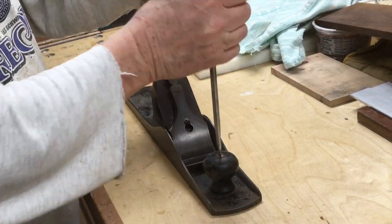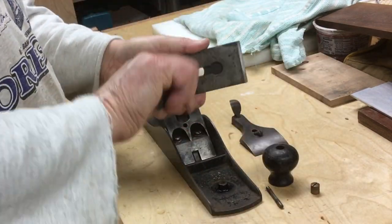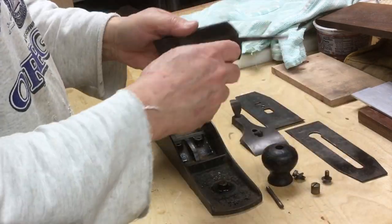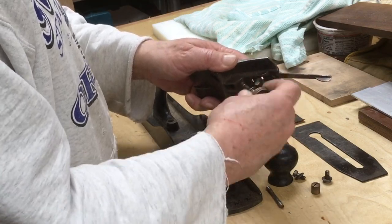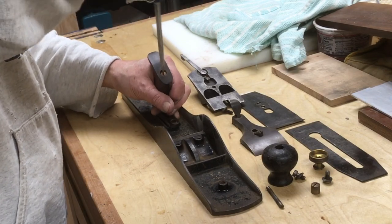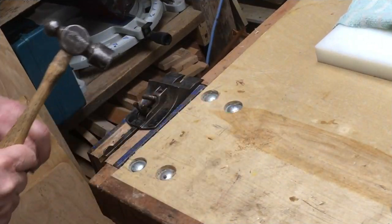Here's mine kind of before the cleanup. I'm going to do just a quick disassembly. I happen to like, honestly, the sort of patina, especially the lever cap, so I didn't spend a lot of time polishing that. I'm just going to polish up some of the screws and brass parts to get a little sparkle, clean up the wood a little bit, clean the body of the plane, sharpen the blade, and tune up the frog.